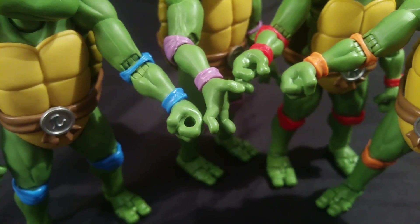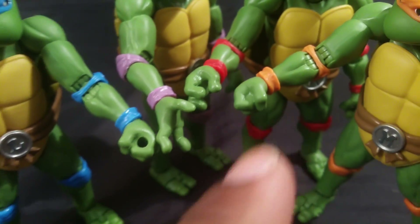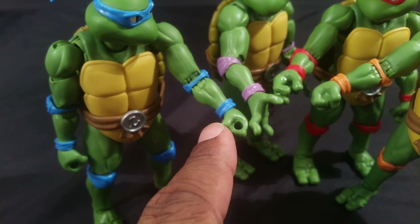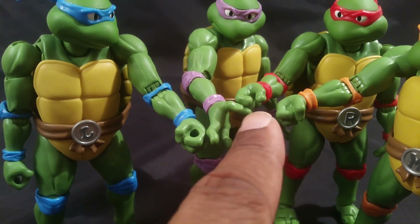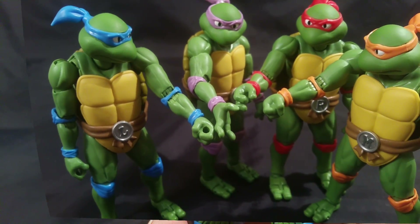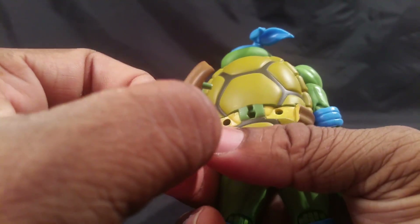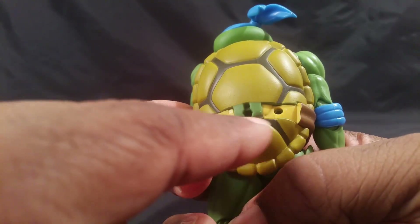They all come with the same four sets of hands: the base clenched fist, the weapon-holding hand, the dynamic posing hand, and a more open hand for non-traditional weapons. To remove the belt piece, you pull on one side, then pull on the other side, and bring it out — you know you're putting it back on correctly because it has a little extra flat piece that goes up.